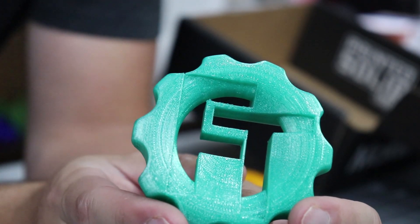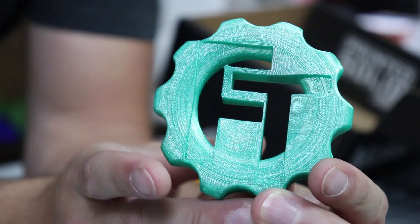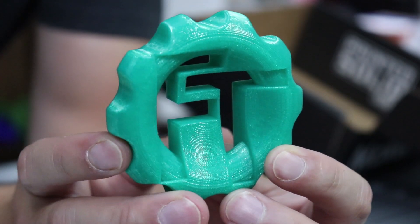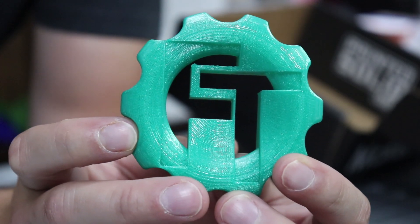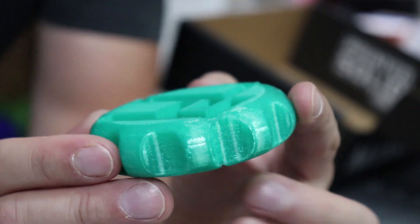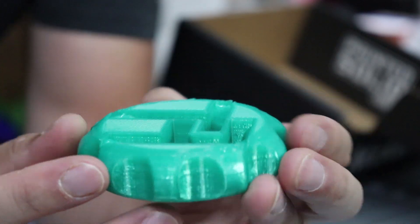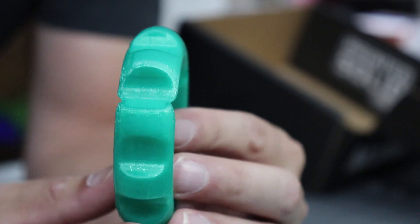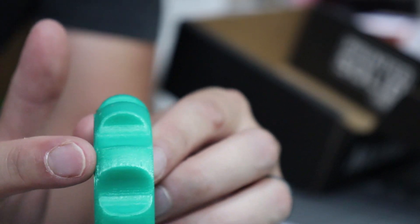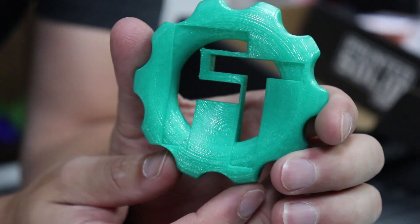We're looking at some Push Plastic PLA — this one is their Translucent Green, which was printed on my Hypercube and actually turned out pretty fantastic. It's very clean all the way around. The bottom layer looked good, supports peeled right off without a problem, it's round all over, and you're not seeing any type of cooling problems. This just turned out really, really well.